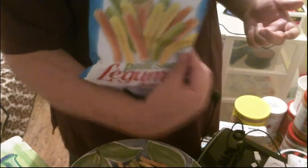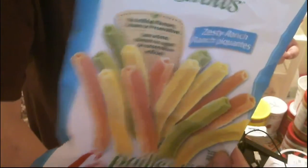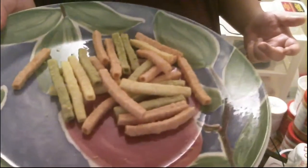Honestly, the way these look doesn't seem that appetizing to me. They come in three different colors. At Walmart they had different flavors and I chose ranch — figured that'd probably be the one I'd like most.